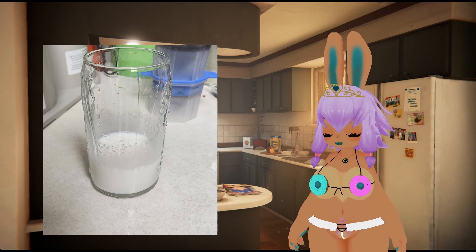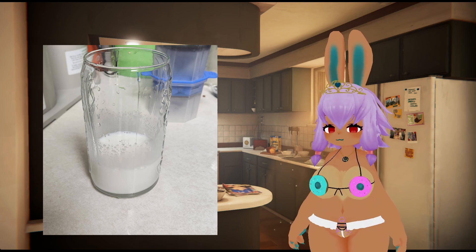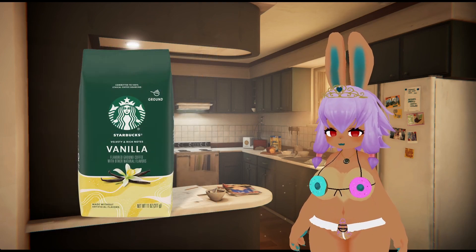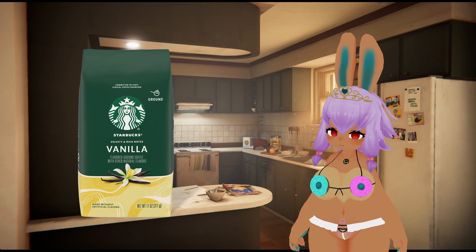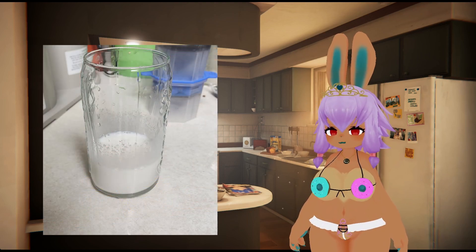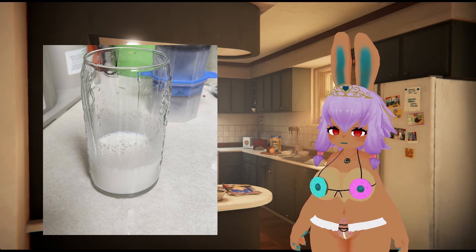The flavor of the coffee is important here. I'm using Starbucks vanilla blend — it's a medium roast — so we're doubling up on the vanilla flavor: two ounces of French vanilla creamer, and then vanilla flavored coffee on top of that for a very delicious drink.